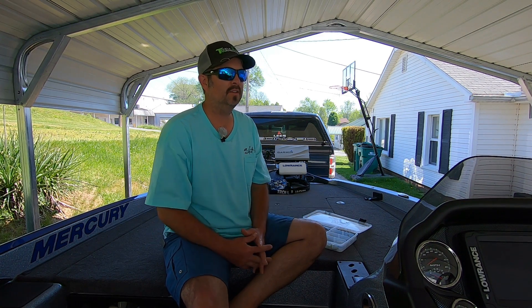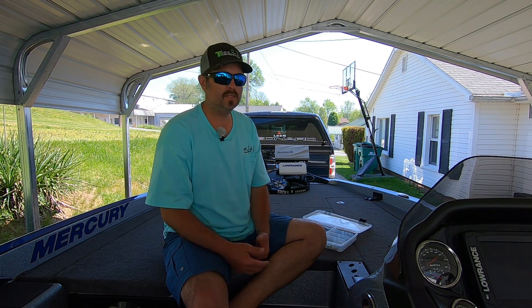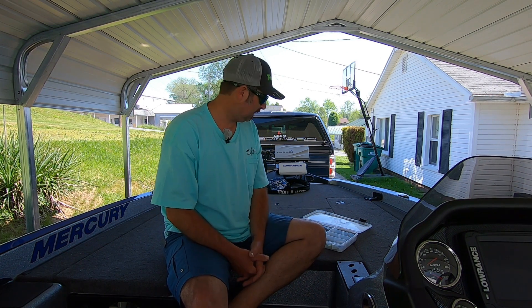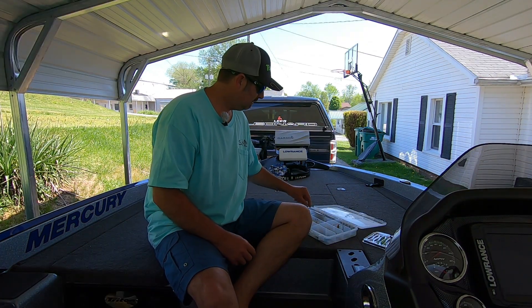That would be one of the baits you should pick up, and there are a lot of different brands out there - whether it's Gumz, Strike King, Bass Pro brand, Gary Yamamoto, or anything like that.